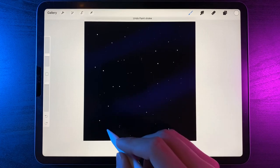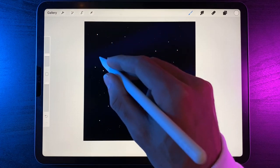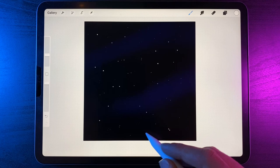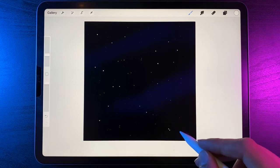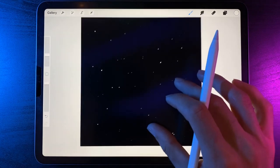Just tap away, not pressing too hard, otherwise you'll end up with very bright white stars. I just want to fill in a lot of the gaps with very small stars to really give this a proper space look. Tapping away in all the gaps, filling in where necessary. If you zoom in, you can see lots of little random stars in little collections.